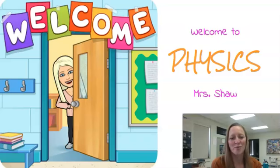Hello from the physics classroom. I am Mrs. Shaw and I am your son or daughter's physics teacher this year. I'm really excited and looking forward to working with your son or daughter this year. It has been a little bit challenging so far, but we are doing the best we can and making the best of the situation.